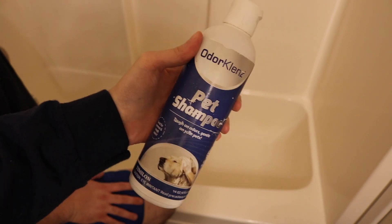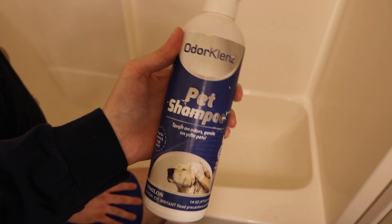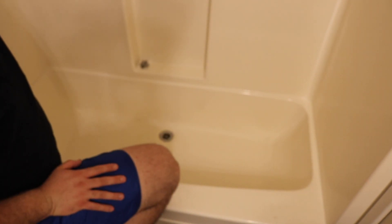Hey guys, welcome back to my channel. I wanted to start out by telling you guys about what products I'm going to be using for Tater Tot's bath today. We have this Odor Cleanse — this was sent to us by Odor Cleanse but it is not sponsored. It works really well to just remove smell and not mask it.